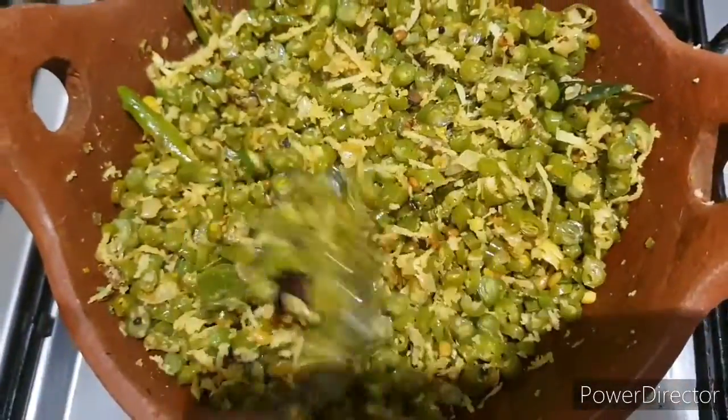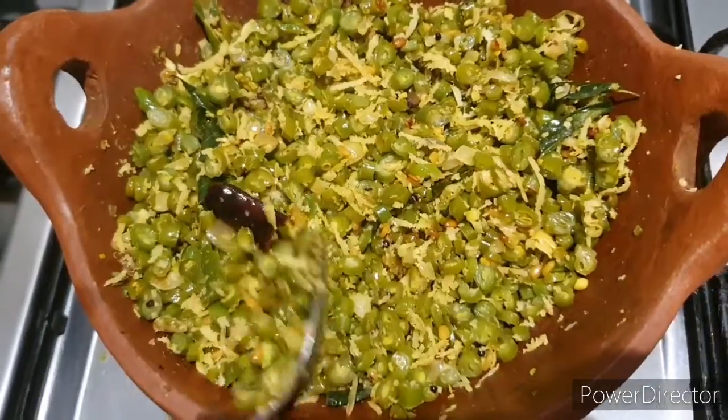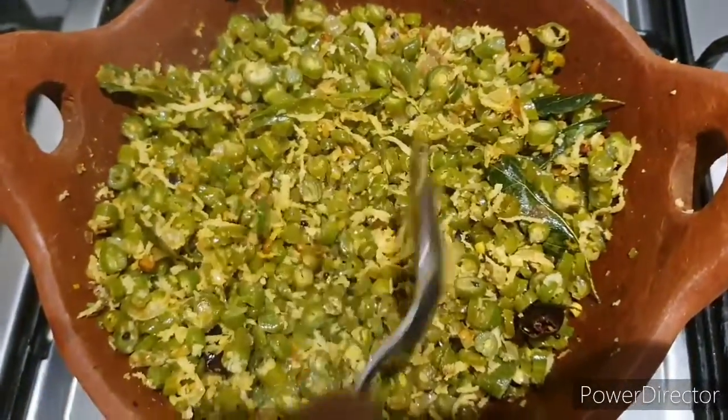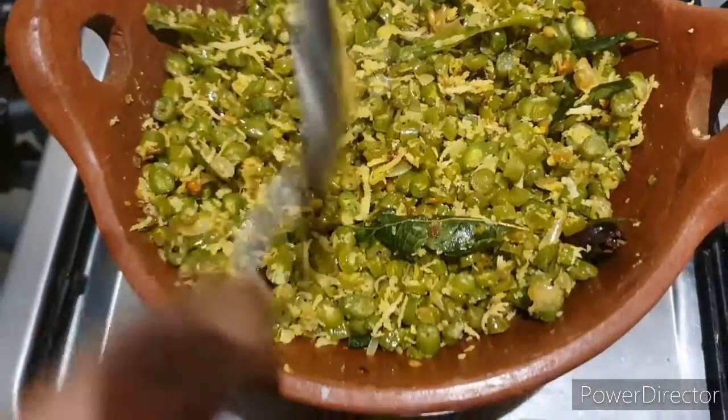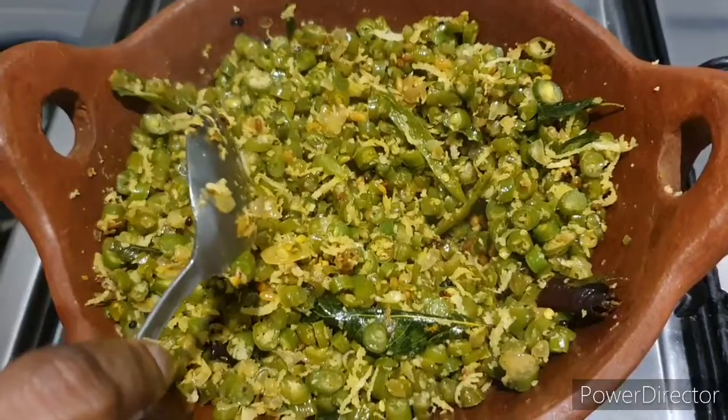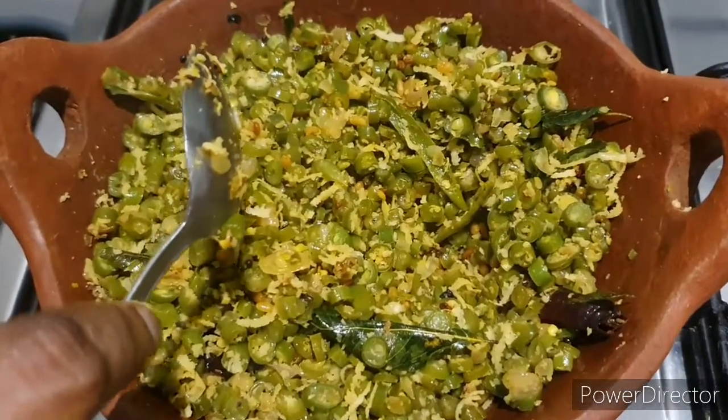The beans are ready to be cooked and ready to cook the beans. If you like the beans, please like and subscribe. Thanks for watching.